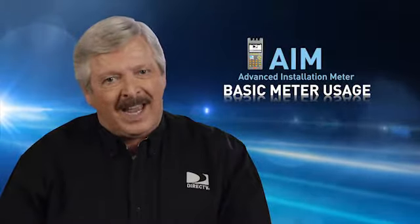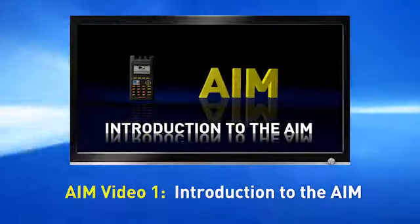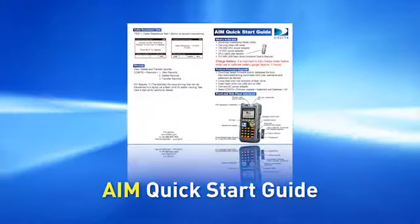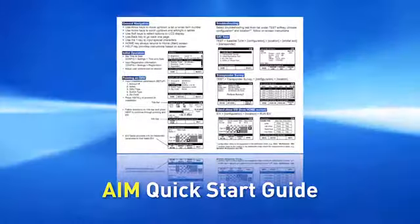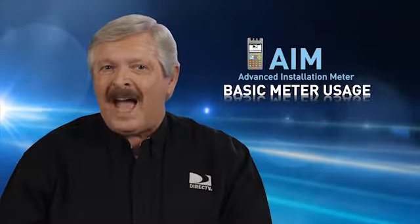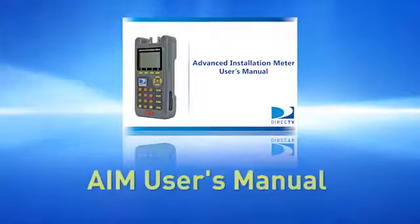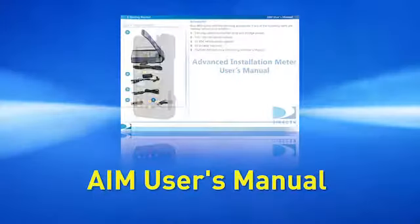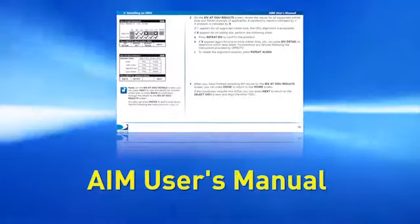If you haven't already set your AIM up, you need to view the first AIM video session, or follow the initial setup steps in the AIM Quick Start Guide, before going any farther. I also recommend you have an AIM User's Manual available, so you have instant access to the operation and features and will have it close at hand in the field.